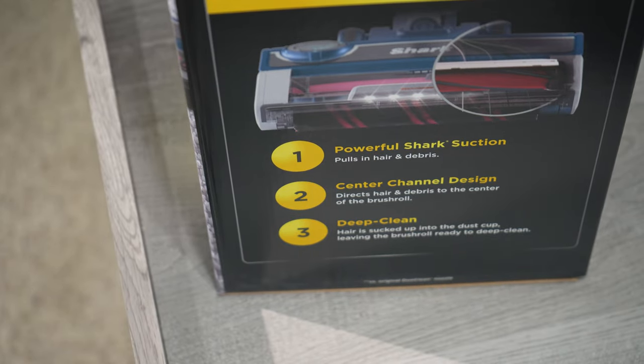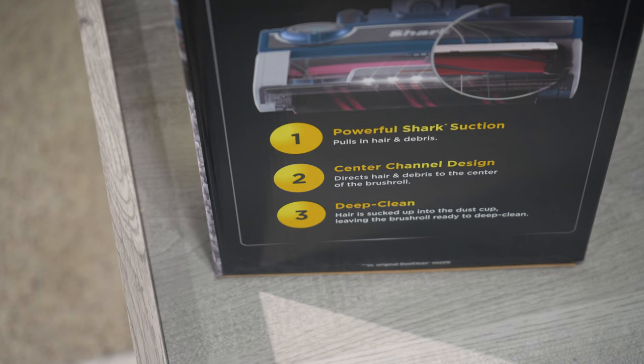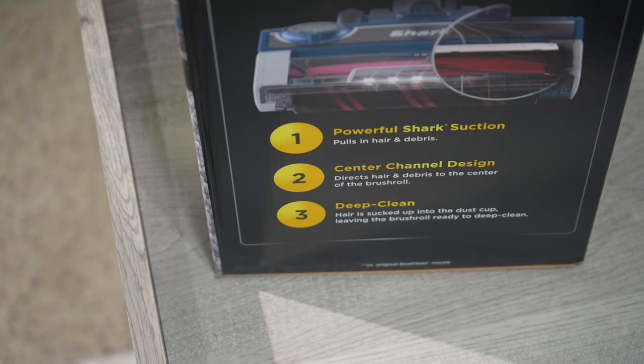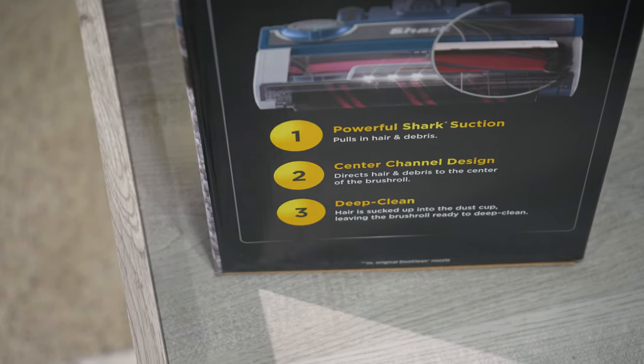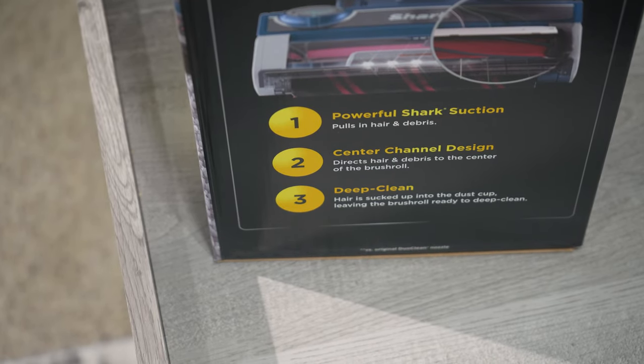It has powerful Shark suction with a center channel design that directs hair and debris into the center of the brush roll. I can barely see this from here because there's a light shining on it causing a bit of glare. It has deep cleaning technology.